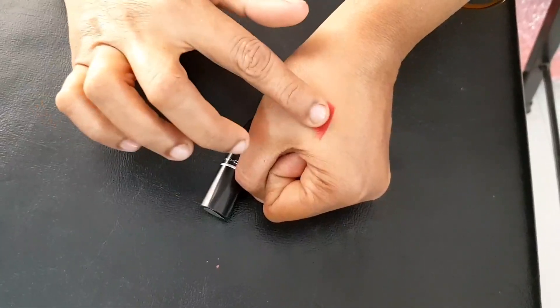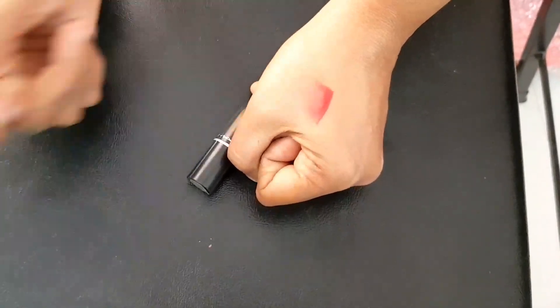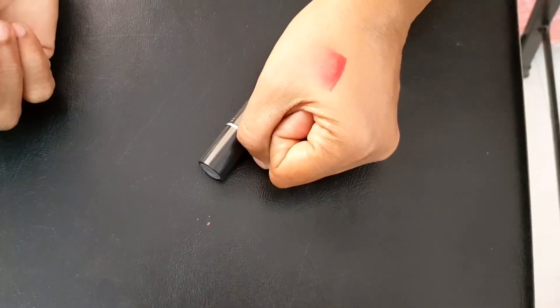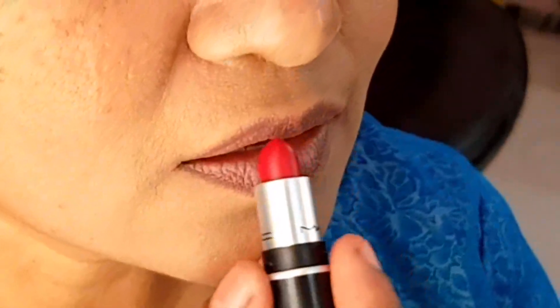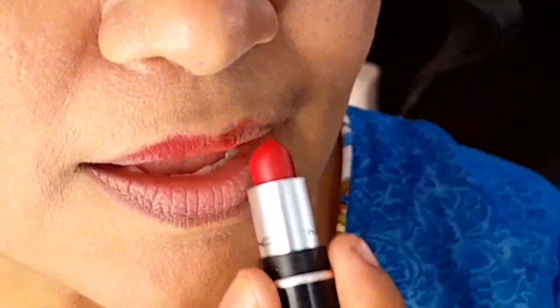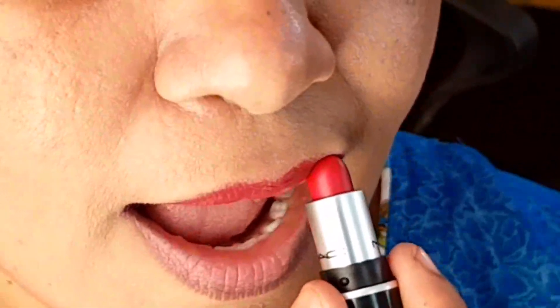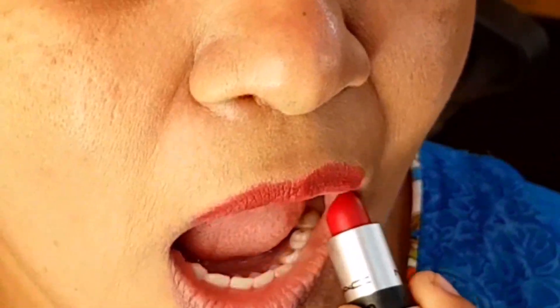We have a shade for this — we have a coat. If you have two to three coats, you will get a nice red color. This is a good idea. It is a little bit of a mac. We will put it in a liquid lift — this is a good idea.